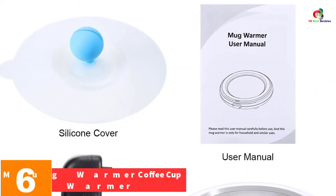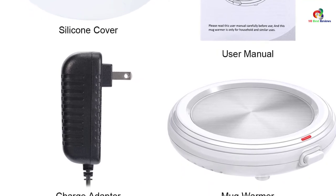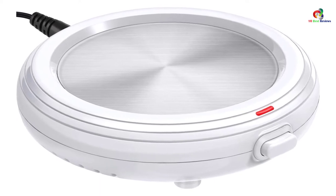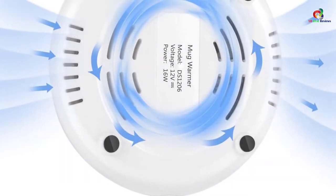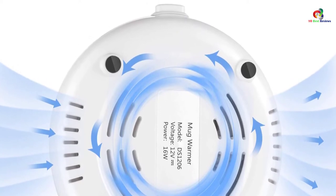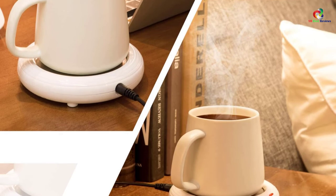At number 6, we have the Sumind Mug Warmer Coffee Cup Warmer. This mug warmer comes in two different colors and can keep your beverage between 104 and 140 degrees Fahrenheit. It is suitable for coffee as well as other hot drinks. The 3.35-inch diameter heating surface works with any flat bottom cup. Thermal efficiency keeps energy consumption low. The waterproof design is easy to clean — any stain can be wiped off. A food-grade silicone lid lets you cover your cup of coffee. The ease of use and 59-inch cord make it a pretty good option.